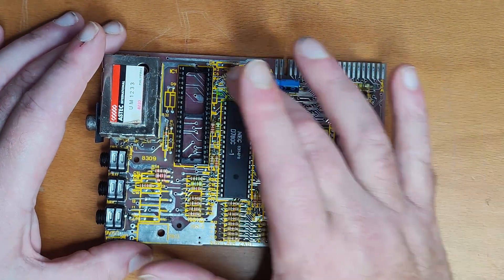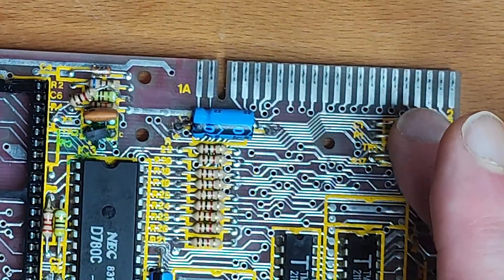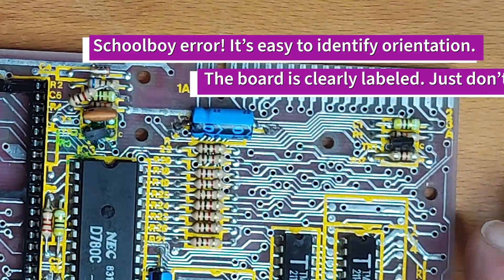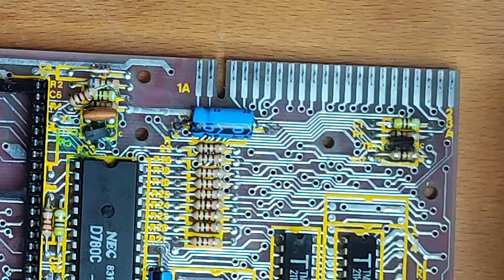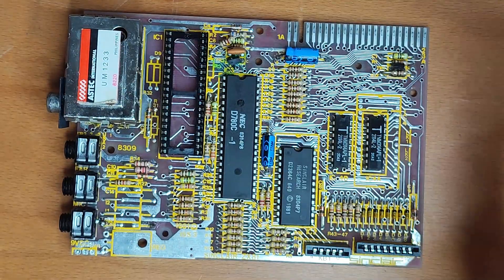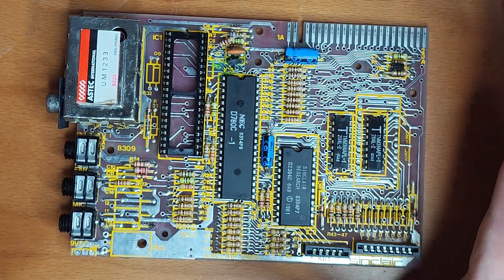I then realised, when I went and checked the transistors, that I'd fitted them the wrong way around. That shouldn't cause a problem in terms of damaging anything, so I desoldered those and refitted them the correct way around. I thought it was bound to work now — plugged it back in, and I've still got a white screen, no cursor.